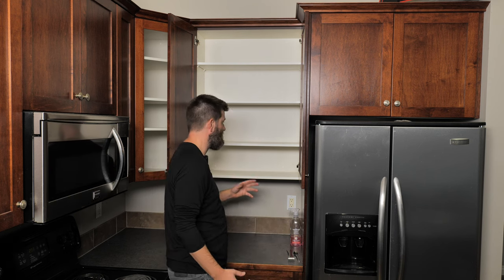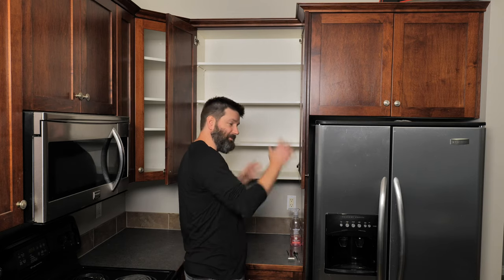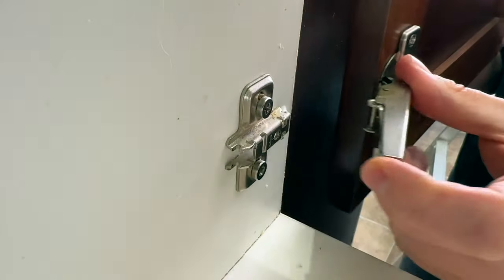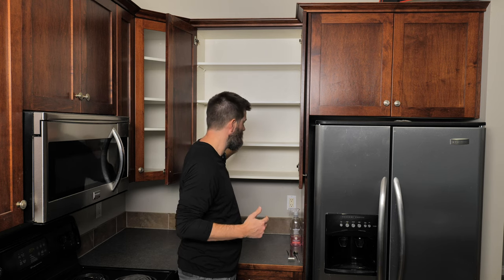The first mistake people make is thinking that in order to adjust the shelves you have to take the doors off. You certainly can take them off — there's usually a little quick release on the hinge to pop them off — but you don't have to, especially if you're just doing one shelf.